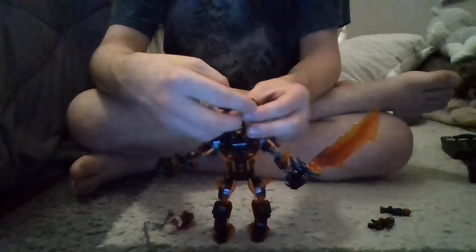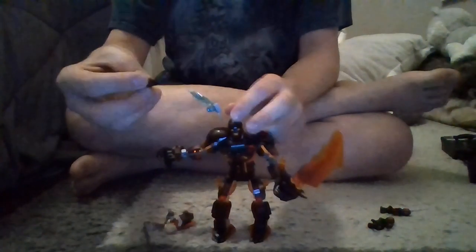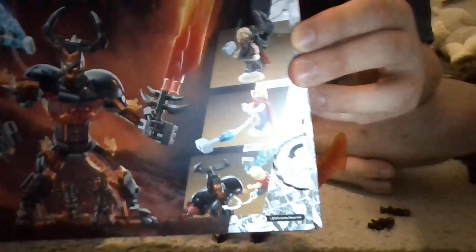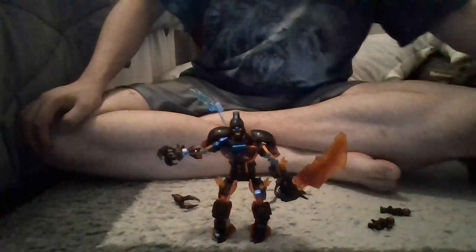You can also remove Surtur's crown and have Thor hold or grab it, just like in the movie. There's actually one interesting display shown on the box where Thor has the crown mounted on his back with the chain around it. I haven't tried that yet, but it's a cool idea. On the back of the box you can also see Thor dangling from Surtur's chains.